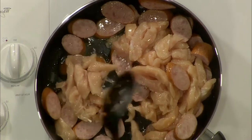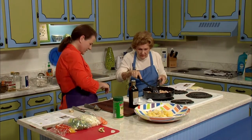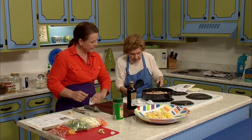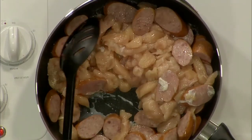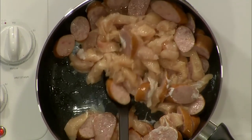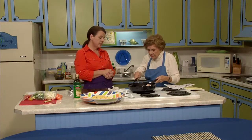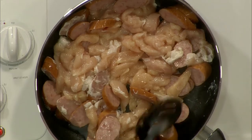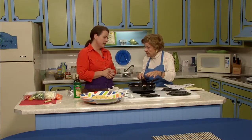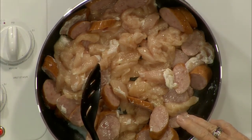We'll let that cook until everything is cooked through. If you've got someone in your family who doesn't eat smoked sausage or doesn't care for chicken, switch it out — you could do it with just the chicken, or just the sausage. The chicken is cut up into bite-size pieces, which makes it easier to eat. You could do a pound of each. This would easily serve five or six folks — plenty for a family of three or four with lunch leftovers the next day.